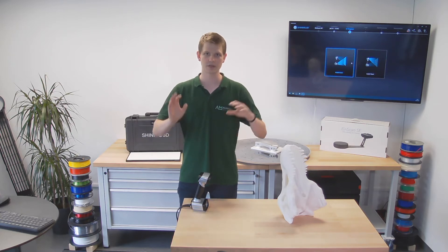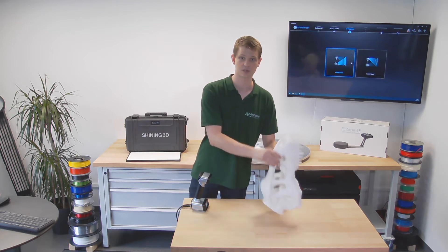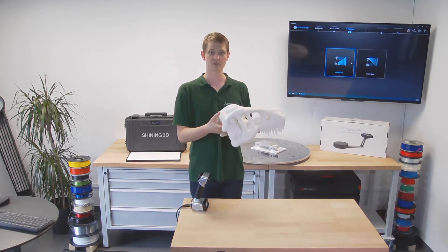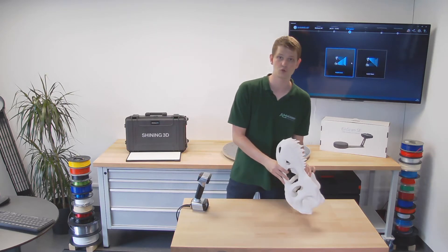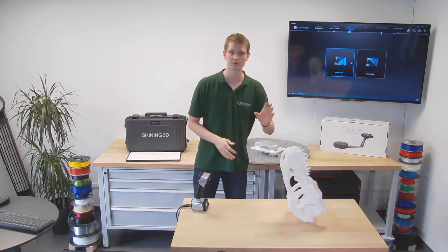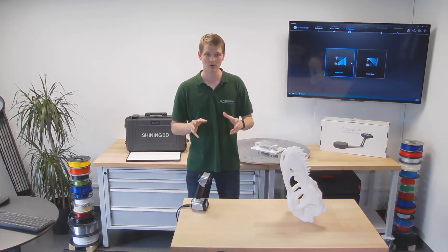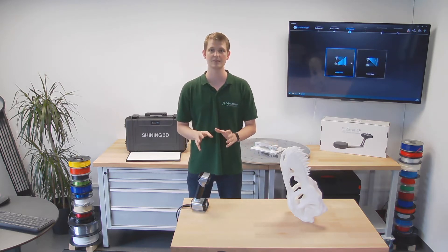We're going to do each of those in a separate video. For this one, I want to pick up this T-Rex skull. We have 3D printed this one a while back — it is made out of white PLA, printed on an N2 Plus by Raise3D. Cool printers, you can check those out too. But what I want to do now is actually 3D scan this using visible LED light.